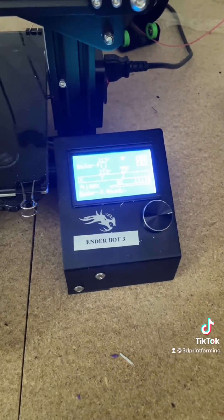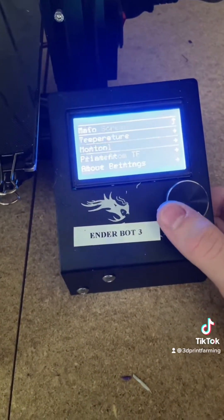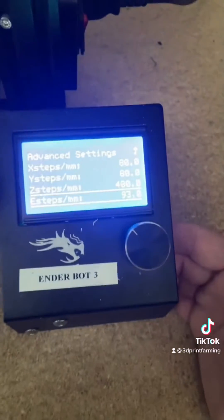By default, your E-steps should be at 93, but just to be sure we're going to check. We're going to go to control, motion, steps per millimeter, and E-steps — it's 93. So this is our old value.